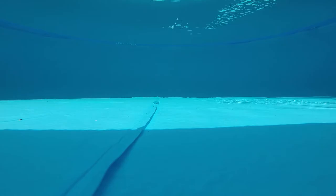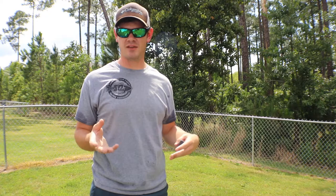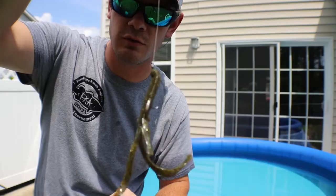Now I'm gonna change over — I'll cut that weight off and use it weightless. I don't particularly like to fish weightless; I feel like I'm a power fisher and I'm too impatient. But if the situation calls for it I have no problem doing it. Let's jump right into the weightless Missile Baits Destroyer.